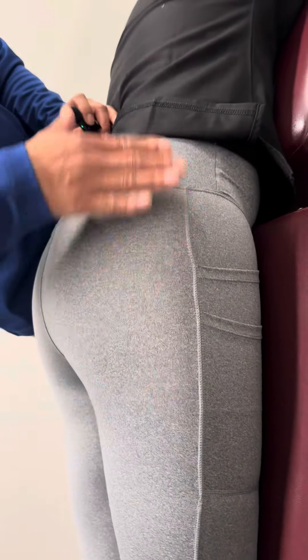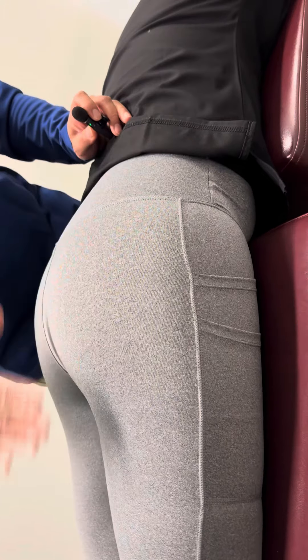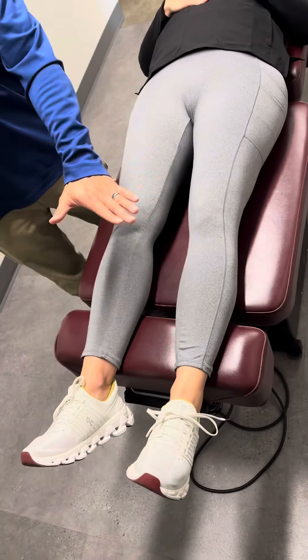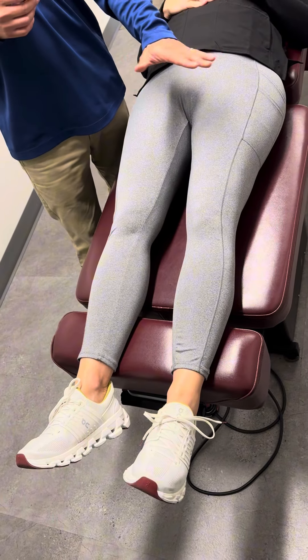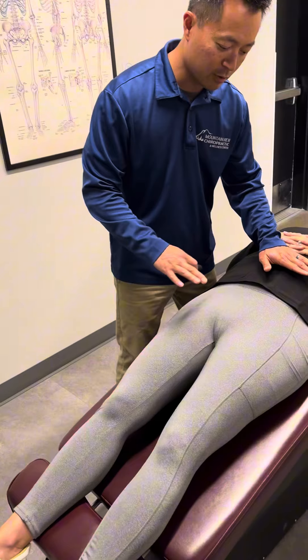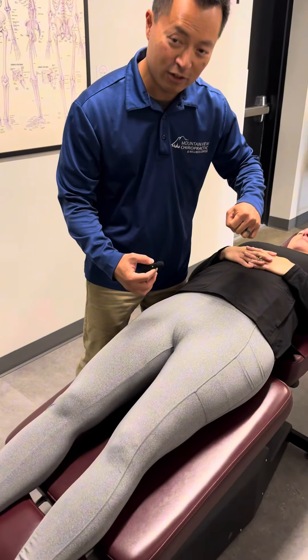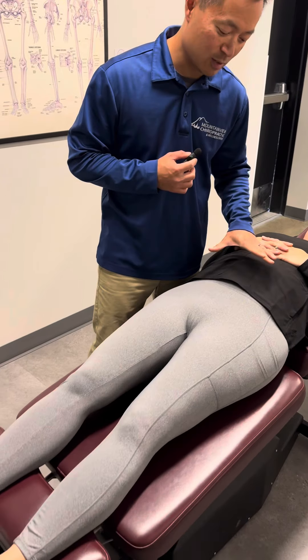We're going to stretch out the hips right here and get a stretch out. This angle — how we're going to stretch the low back this way is like if people are having a hard time arching their back because they're so stiff. It's decompression. This table will go back. See that? Gives it a nice arch effect if you're so stiff and have back spasms on the spine.